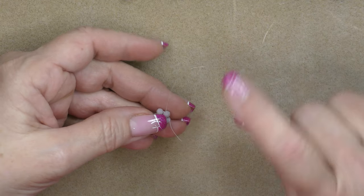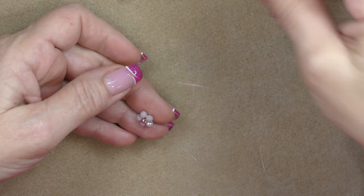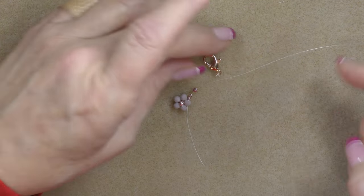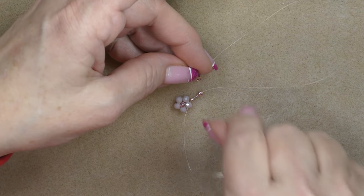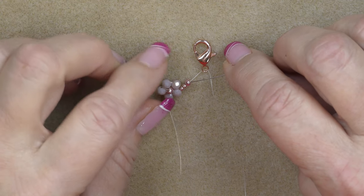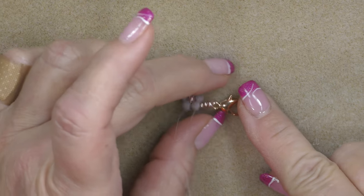Now I'm going to make a connection for the clasp, then we'll move down and make the next units. Pick up two 11/0 seed beads and one 8/0, then go through your clasp. Drop it down to your piece. Go through the clasp, drop it down to that first 8/0, then go through the 8/0 and the first 11/0 — ignoring the second 11/0. Hold on to it, pull the clasp down, and pull everything together. This is what you should have.